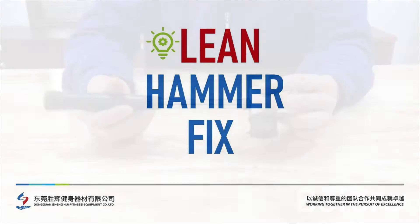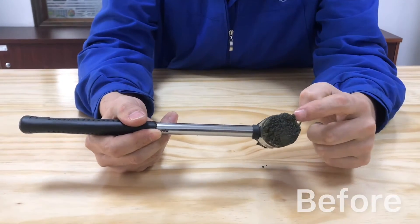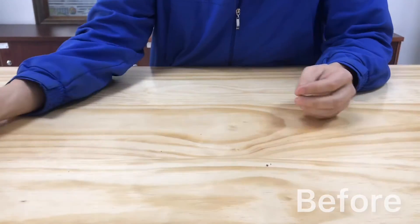Hey folks, here's a very simple improvement we came across in our fabrication department. We use these hammers for a number of applications and over time they break down and we've been just throwing them away.